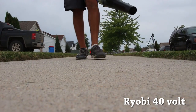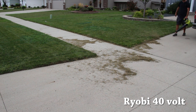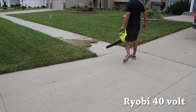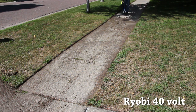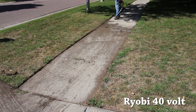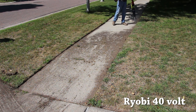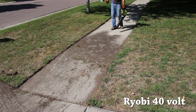All three units did very well blowing traditional grass clippings off sidewalks or driveways. As you go up in power, you can move bigger debris. The 40-volt and 58-volt had no issues moving edging debris from a previous edger review, while the Ryobi 18-volt 1+ had some difficulty — it took longer and I had to get the nozzle closer. All batteries have fuel gauges so you can check remaining charge, which is especially important on large properties to confirm you have enough battery to complete the job.